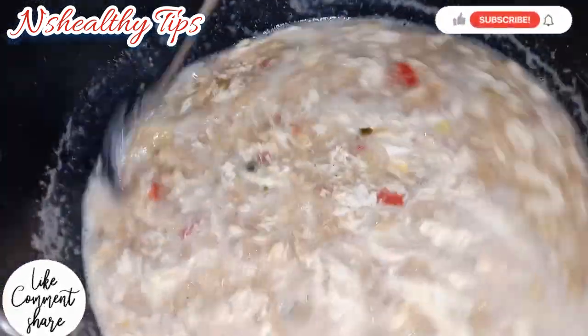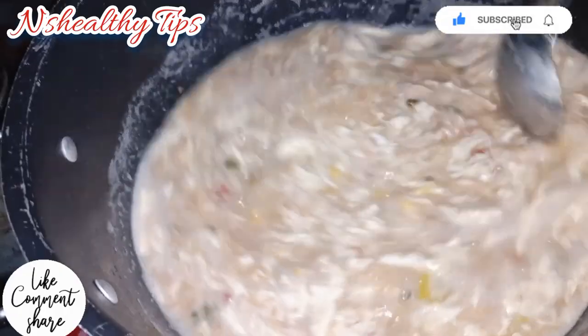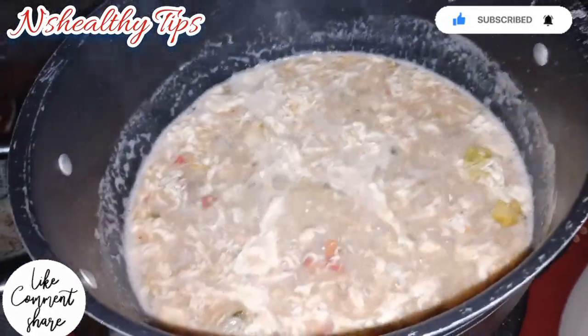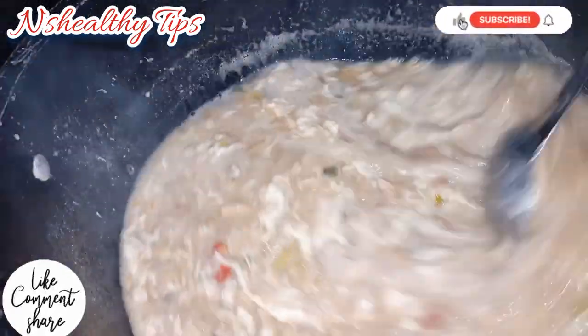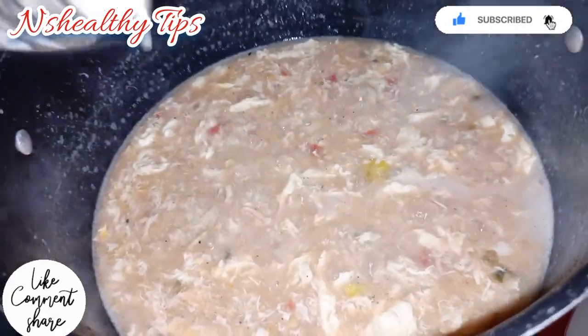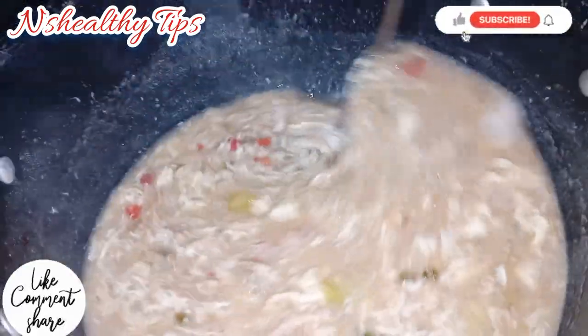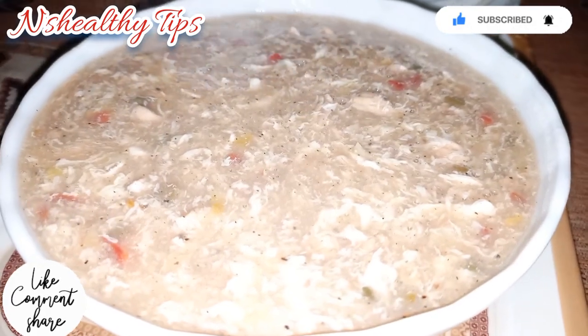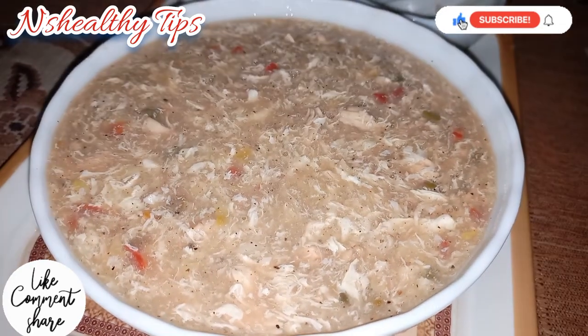Add 3 tbsp of corn flour and mix the corn flour in. Let it cook for 5 minutes and your soup will be ready to serve. Our soup is ready!